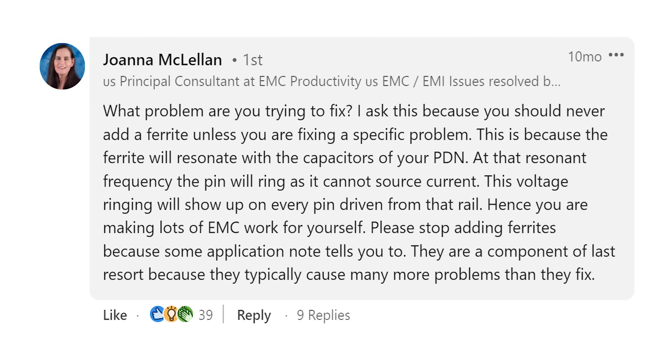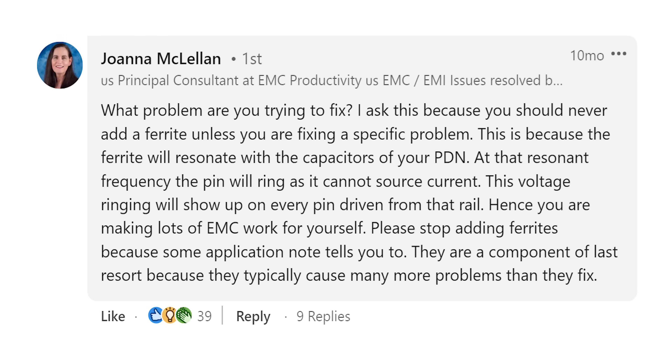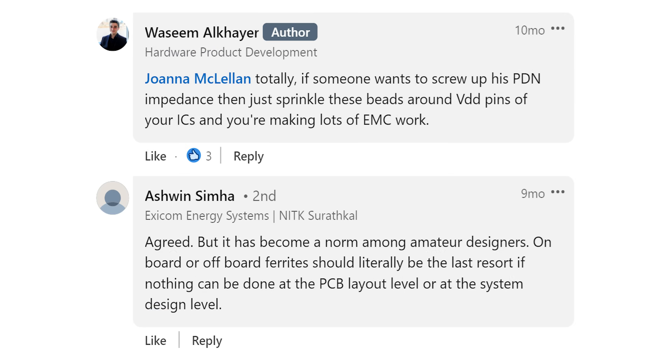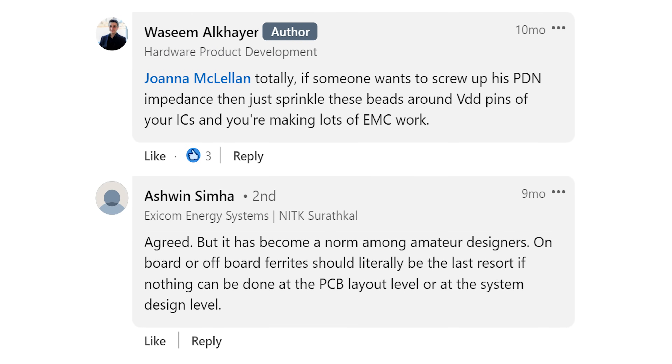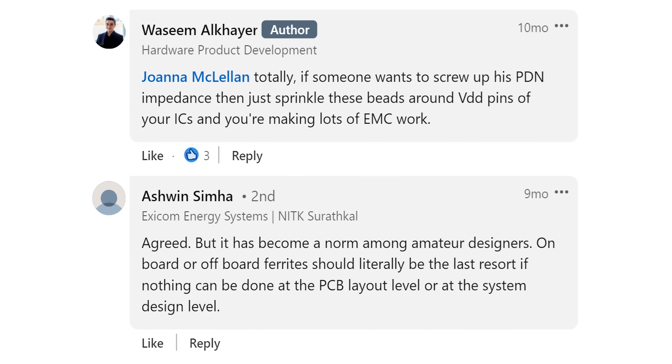'This voltage ringing will show up on every pin driven by that rail — hence you are making lots of EMC work for yourself. Please stop adding ferrites because some application note tells you to. They are a component of last resort because they typically cause many more problems than they fix.' In response, Wasim Alkaer writes, 'Totally — if somebody wants to screw up his PDN impedance, just sprinkle these beads around VDD pins of your IC and you're making lots of EMC work.'